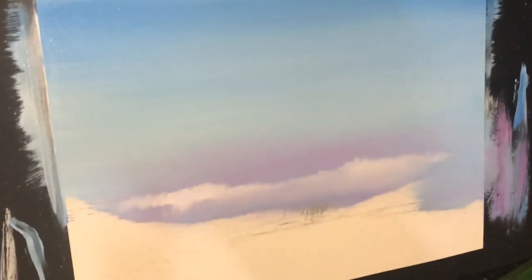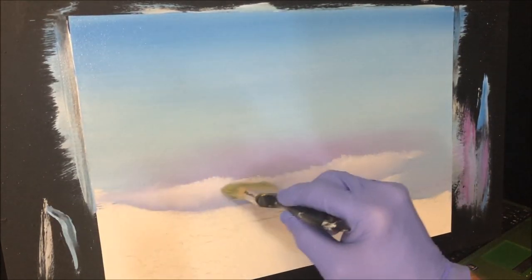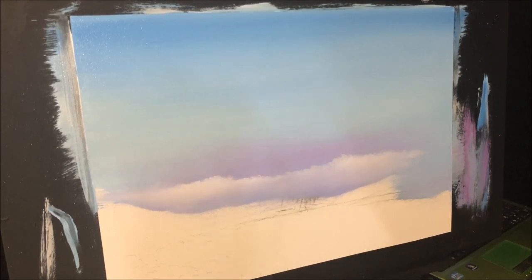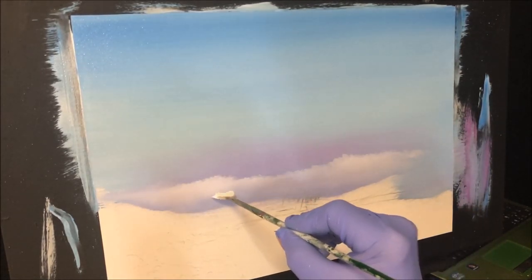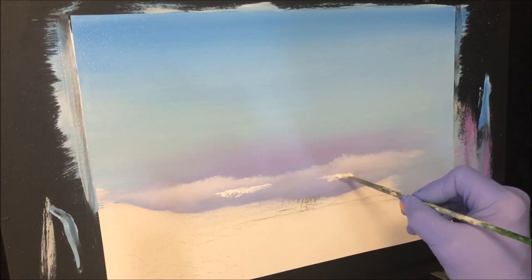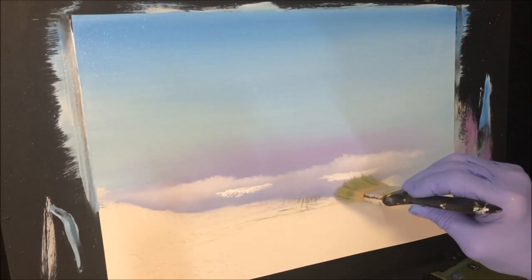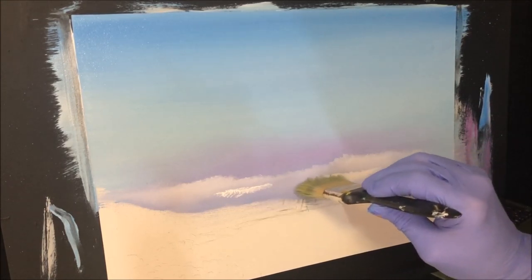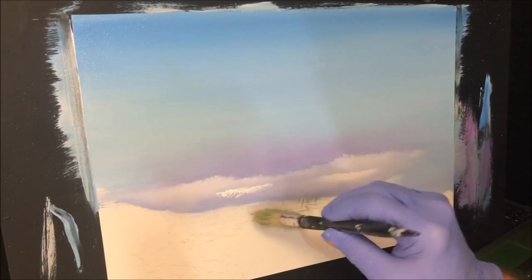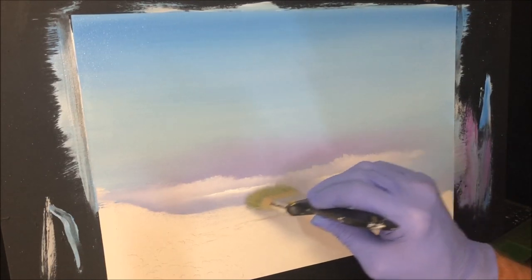I'm going to wipe the buildup off my brush and continue along here. Just to break this up so it doesn't look like one smeared long cloud at the bottom — the mountain's going to break it up, but we grab our white again. I'm adding a darker value here, and then bringing the bottom of that down. It's blending the way it is because that craft paint underneath with the retarder is allowing all that to happen. We're going to have that mountain in the middle there, and these clouds are just in front of those other bits way in the distance.